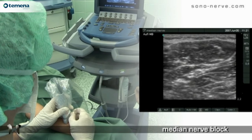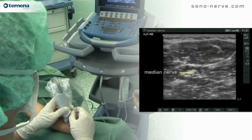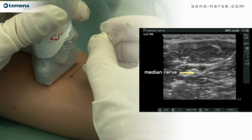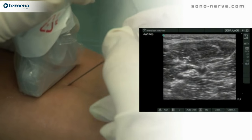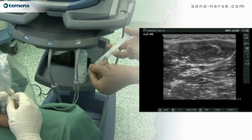The needle is passed through the belly of the flexor digitorum superficialis muscle towards the nerve. Once the needle is in close proximity to the nerve, local anaesthetic is injected.